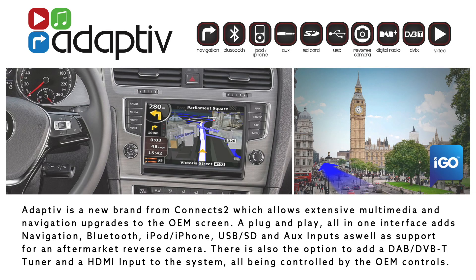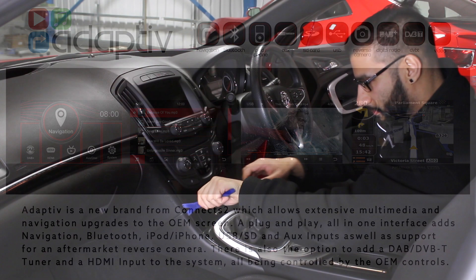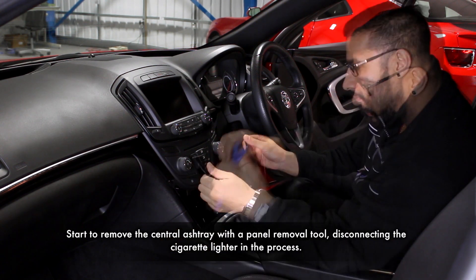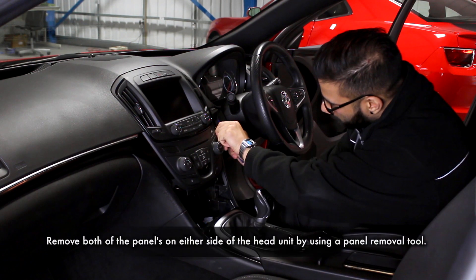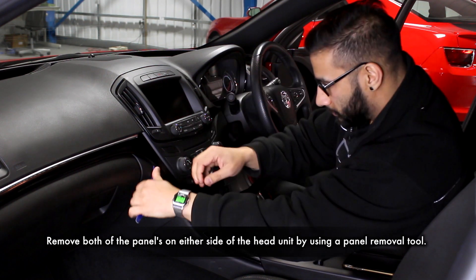Hello and welcome to this adaptive install for the Voxel Insignia, part number ADV-GM1. To start, pry away the ashtray cover from the centre dash and remove it whilst disconnecting the cigarette lighter. Then remove both of the trims located on either side of the head unit by using a panel removal tool.